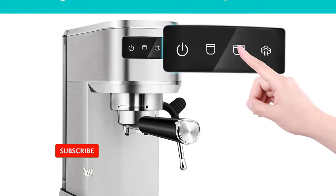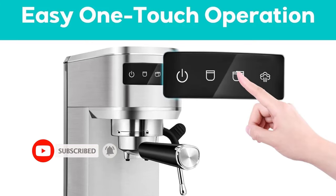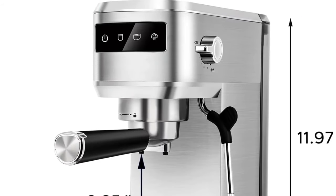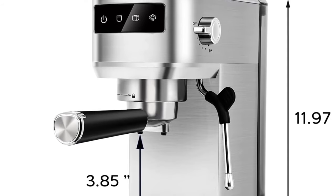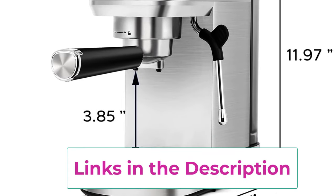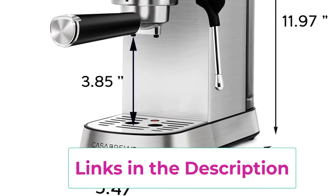The espresso machine includes a powerful steam wand that creates creamy, rich microfoam milk texture to enhance the flavor of the coffee and enable the creation of latte art. Awaken your inner barista and create your own unique milk foam art. This compact espresso machine is perfect for lattes, cappuccinos, or macchiatos.